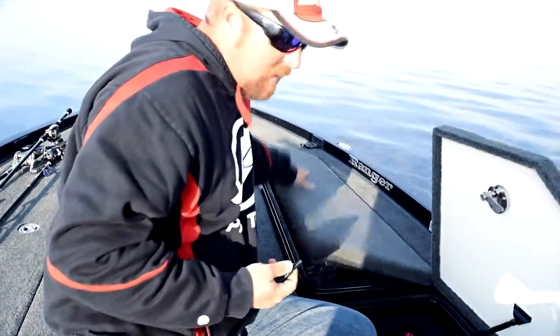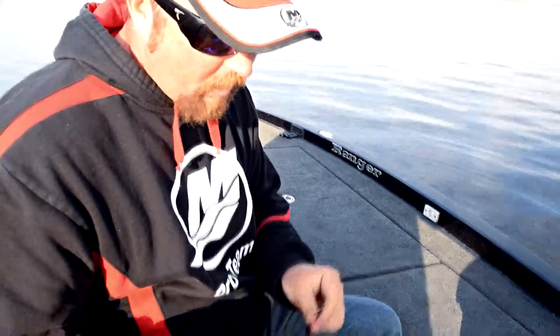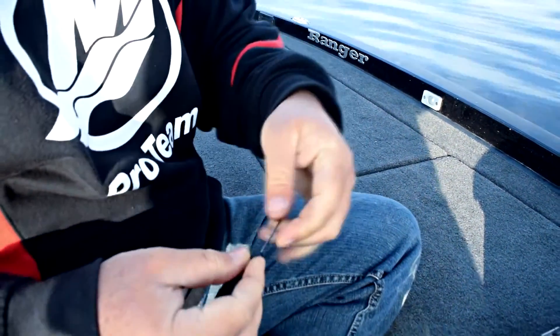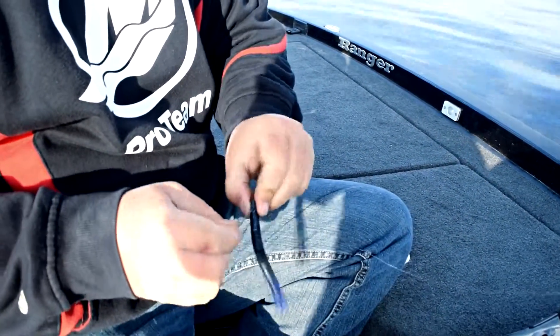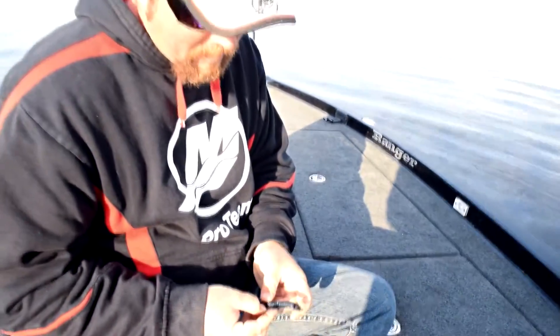I'm just dragging this ace on this weighted rig kind of through the grass, and when you hit the stumps, that's typically where those fish will spawn, because it's something in the grass. They love the grass, but if they get some hard cover in the grass, it makes it even better.